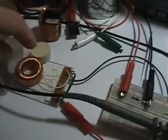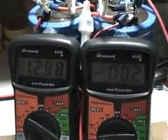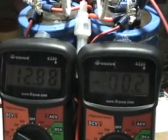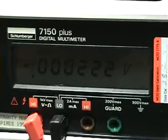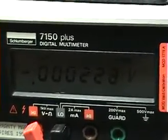Right now the coil is in operation with the same voltage source — 2.88 volts — and it's sending back around 222 to 223 microamps on the precision meter.